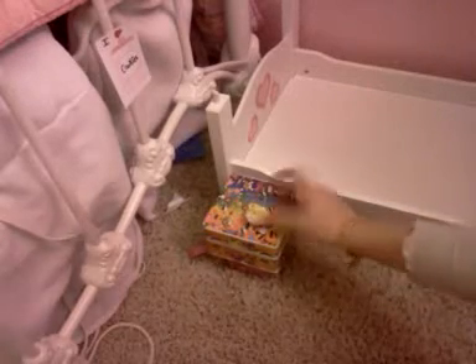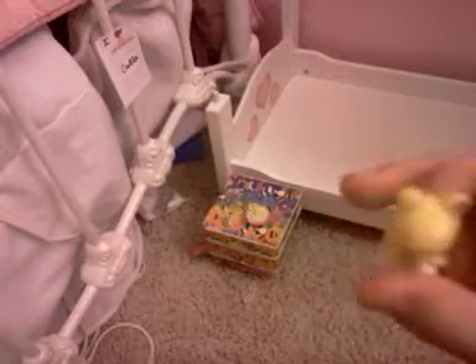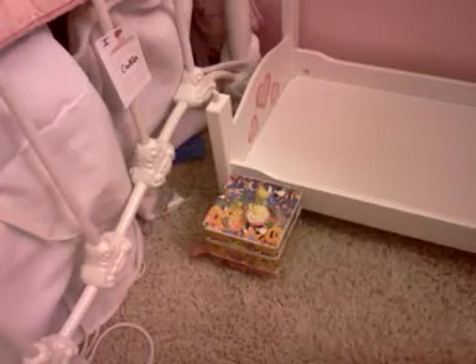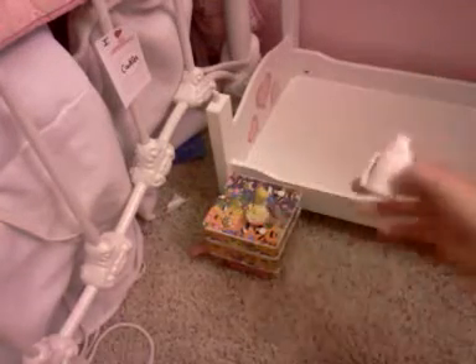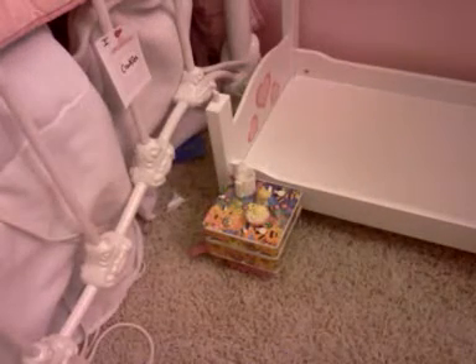Put this little Littlest Pet Shop popcorn on there, and a little thing. I have this lipstick — put that right there. And I have this little mug thing, mocha. If you saw my last video you would know how to make it.